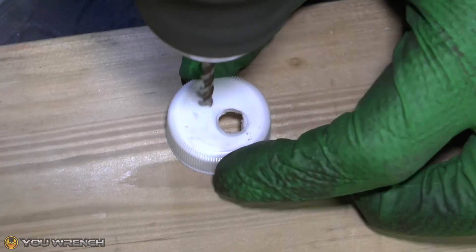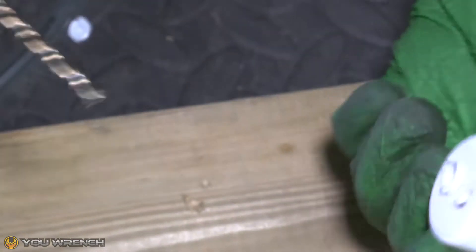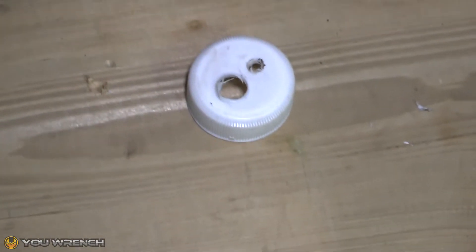Then drill a second smaller hole to the side, which will act as a bleeder so that the air is displaced and pushed out of the bottle when the brake fluid starts to fill the bottle up.